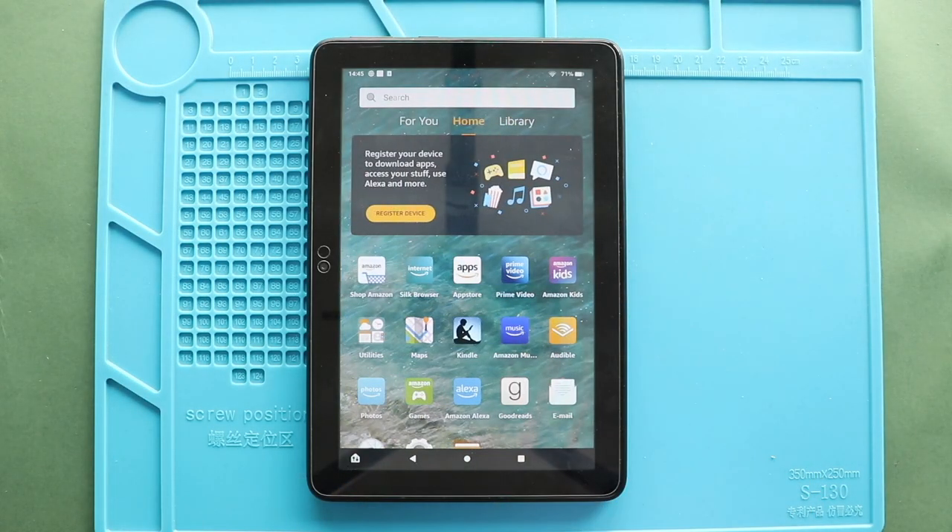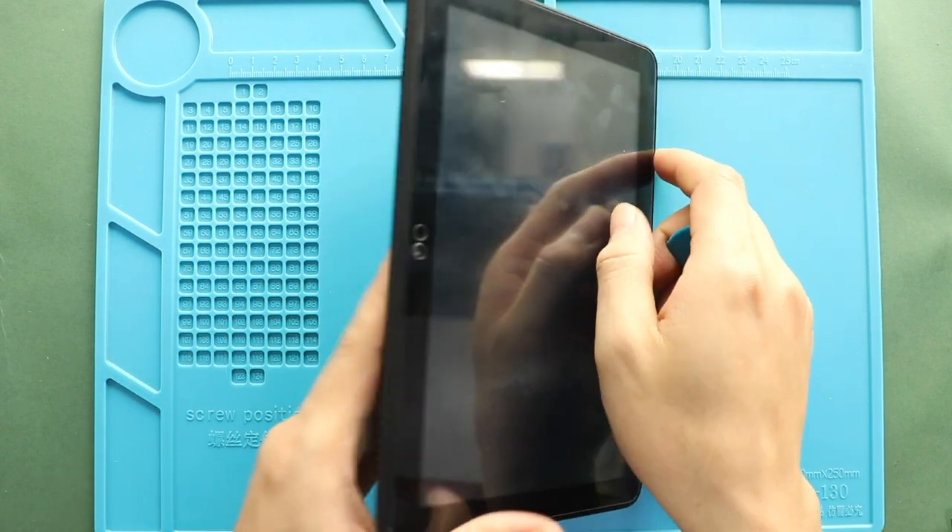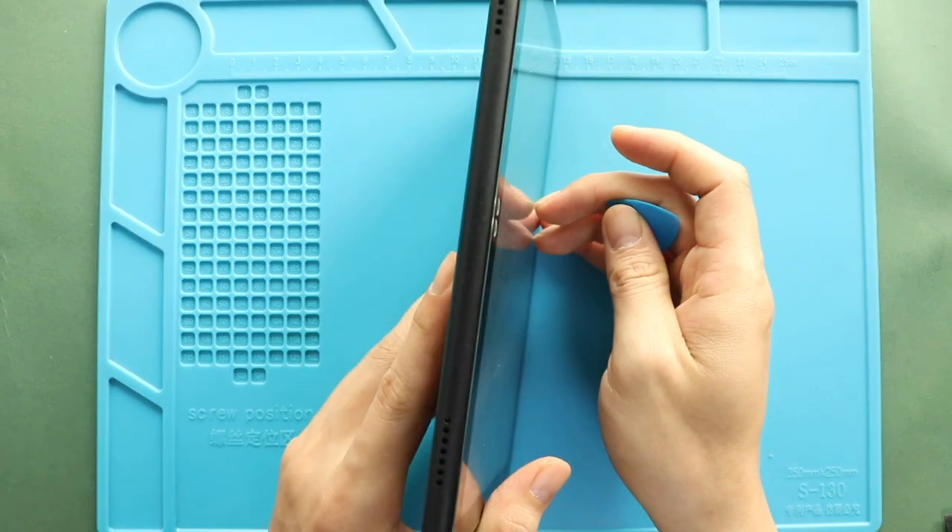Hi everyone, welcome back to Guido. Today, we will show you how to replace the camera lens glass on the Amazon Fire HD 8 2020 model.